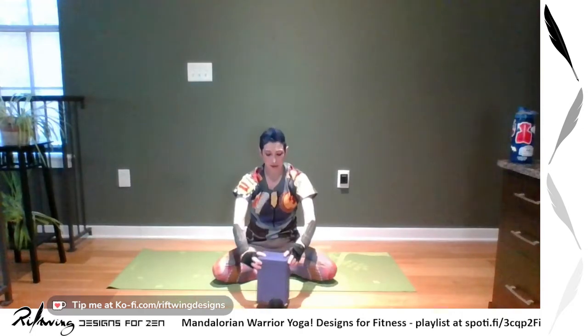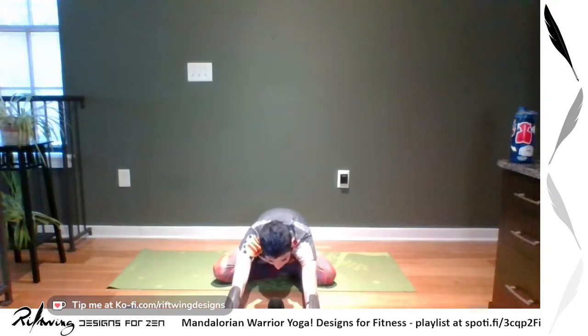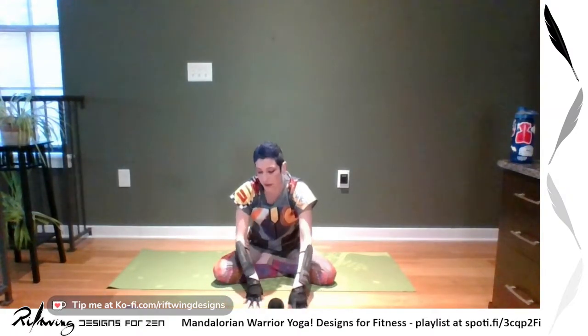Then come back up. We're going to do one forward fold. If you're available, your blocks start to come in handy here. For a forward fold you can rest on the block if that's as far as you can go, or go all the way down. Keep those sit bones on the ground, breathe into it, and then walk yourself back up.